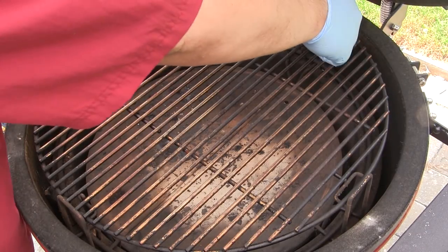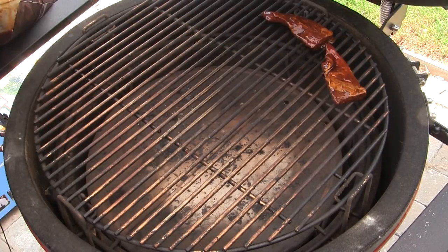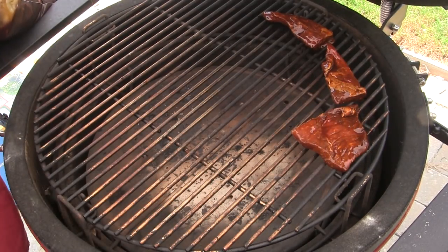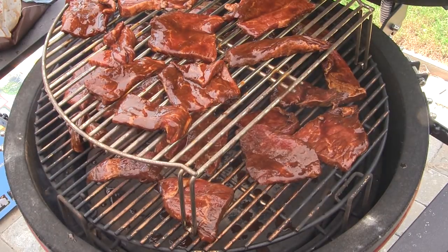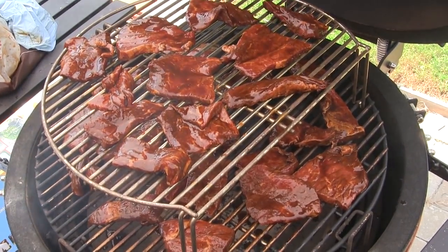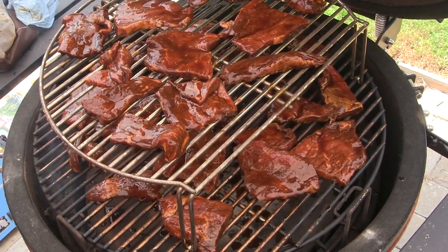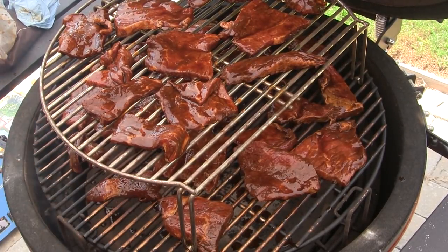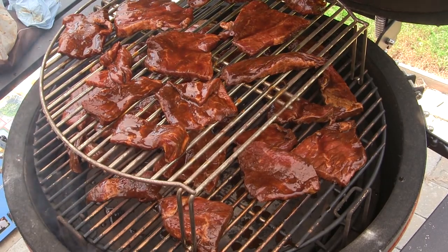We're just going to lay it all around the grill, and we may have to use the extender rack. You can do a lot bigger recipe of this if you've got a couple extra racks to cook on. Now that I've got everything on here, we're going to close the grill back up. We're going to have to pay attention to the temperature here for a little while, and we're going to let it stabilize back at about 160 to 175 degrees.